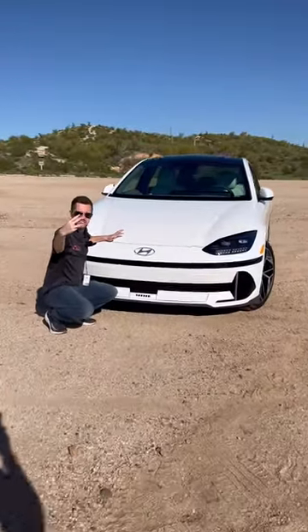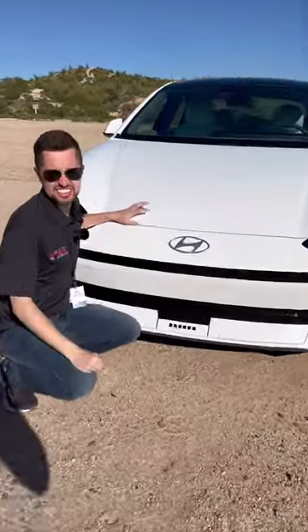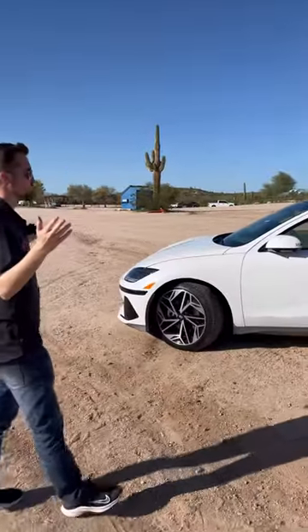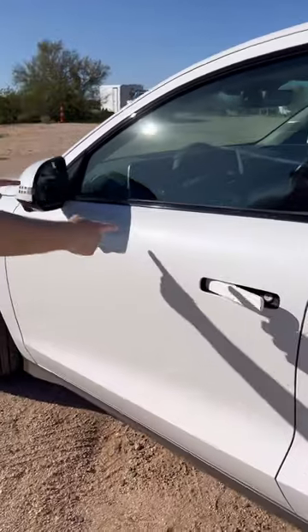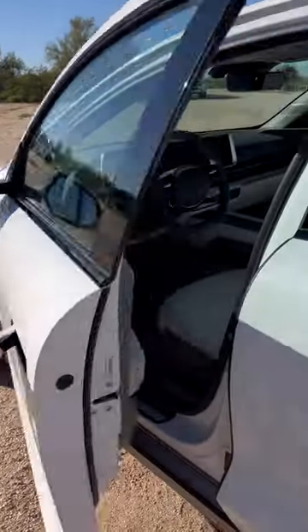I'm going to show you three really clever things that this Hyundai IONIQ 6 can do. Unlocking your car is so last year. All you have to do is walk up to this Hyundai IONIQ 6, the mirrors will fold out, and the door handles go ahead and unlock.